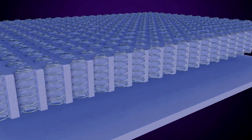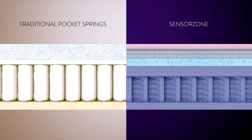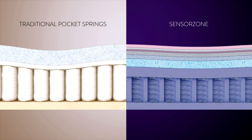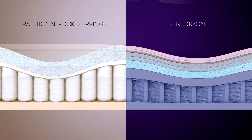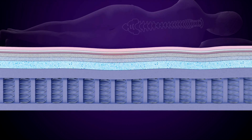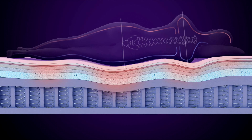Unlike traditional mattresses, the SensorZone system integrates Dreamfoam and springs together into one unified system. The foam supports the springs and the springs support you. The load is spread evenly, reducing pressure points on your hips and shoulders. This improves blood circulation and spinal alignment, reducing the likelihood of tossing and turning and aches and pains.